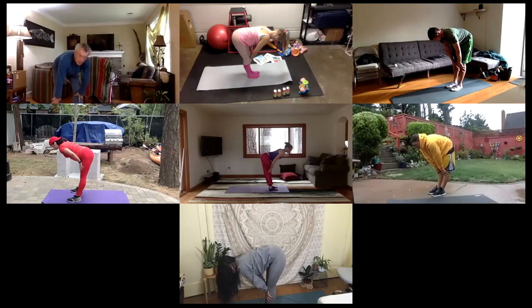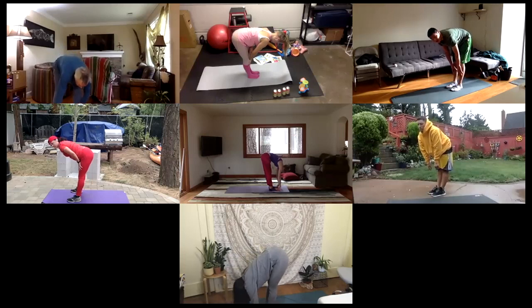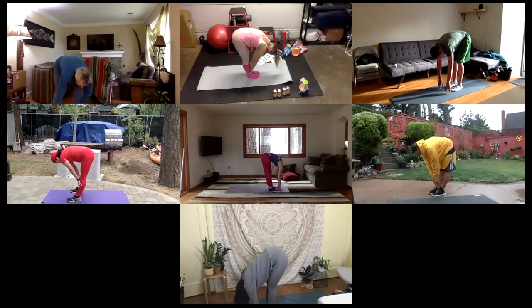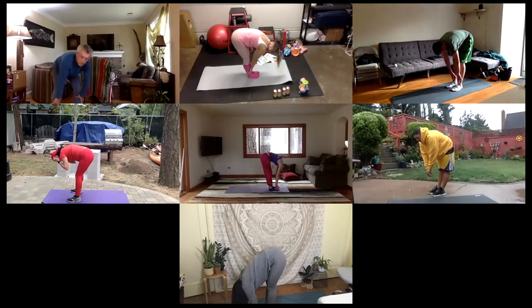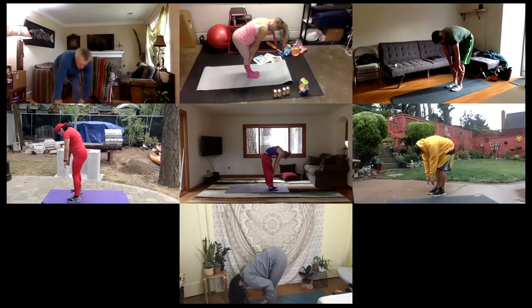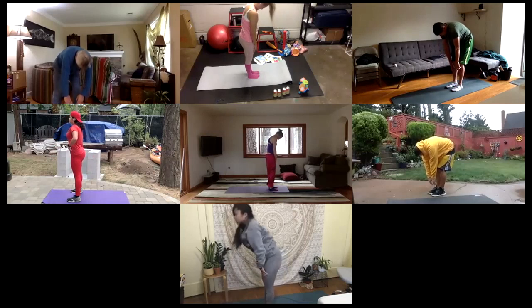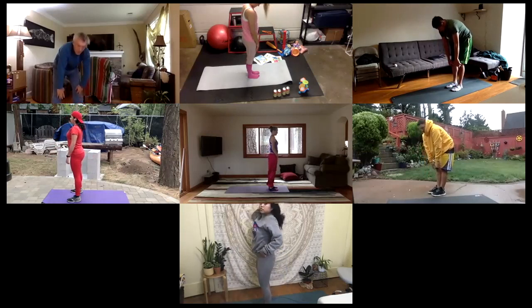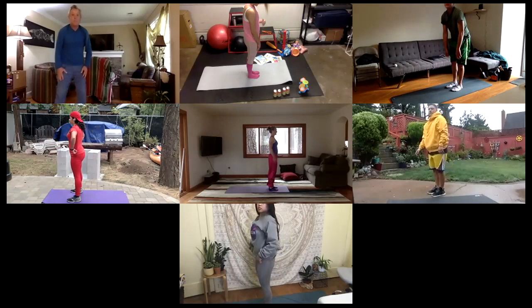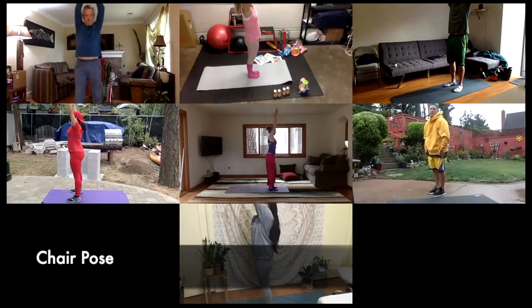Inhale here. And then exhale, come back into your forward fold. And then roll up one vertebra at a time — you can bend the knees, keep your chin tucked in, and roll all the way up like a slow snake up to the top. Inhale, arms up. Exhale, come into a seated position — chair pose, arms up by the ears, weight in the heels.